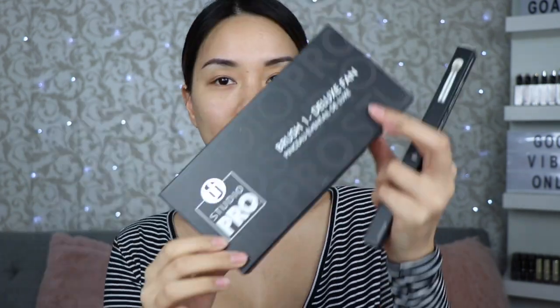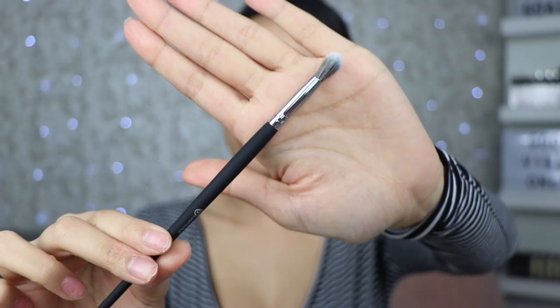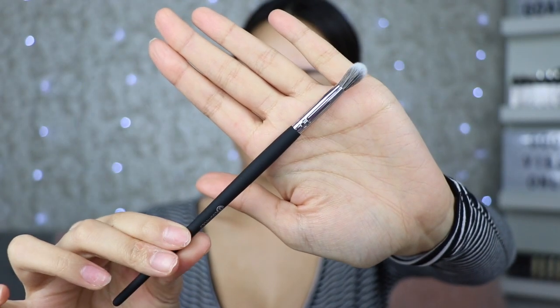I even got two separate brushes. I have this one called the Brush Deluxe Fan — it comes in a big box — and I also have a small tapered blending brush in a little box. It is so huge and so nice and soft!